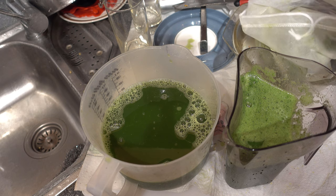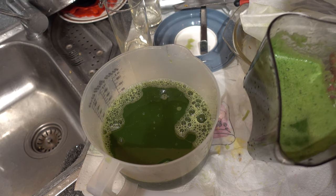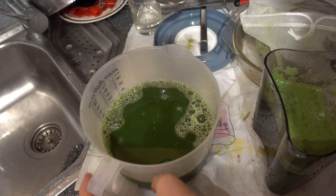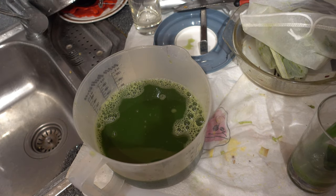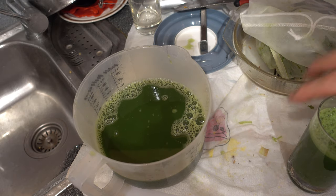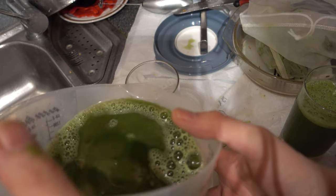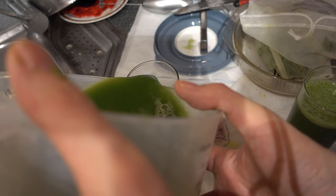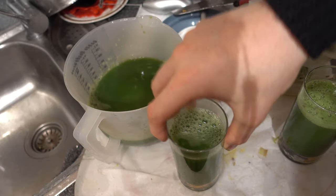If you look at the color — let me put them in glasses so you can really see it. Also note that we have foam on the slow juicer's juice, but here, because we used the vacuum, we have no foam at all on the Evolve juice.